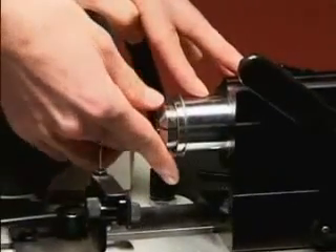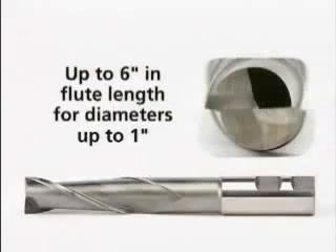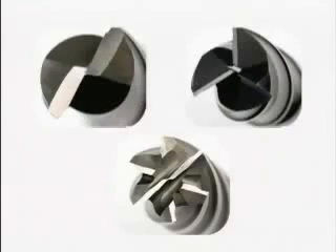Utilizing any standard 5C collet, you can sharpen a wide range of end mill sizes — up to 4 inches in flute length and 2 inches in diameter, increasing to 6 inches in flute length for end mills 1 inch in diameter or less. The Derex sharpens end mills with up to 6 flutes.